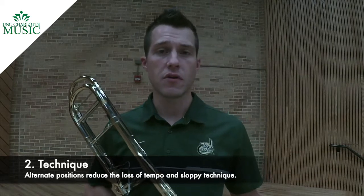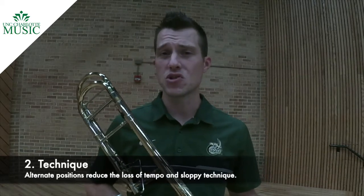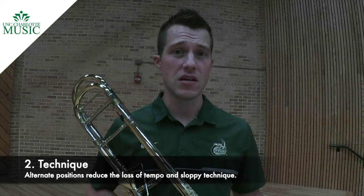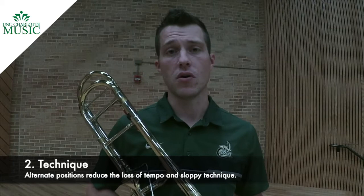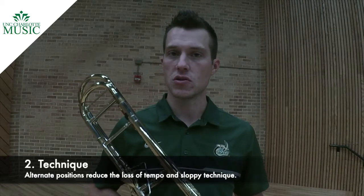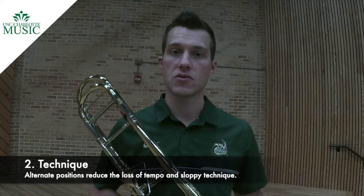If we had played the F in first position, we would have had to go from first position all the way to sixth position very quickly, and that can disrupt our technique, our tone, and the overall flow of the solo. So I highly recommend you consider using sixth position for some of these concert Fs.